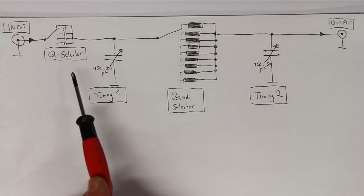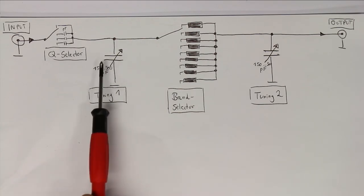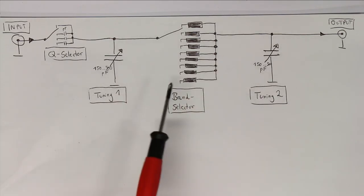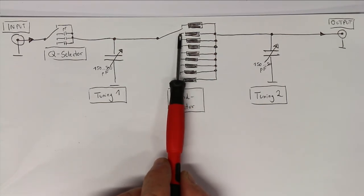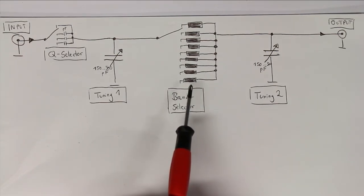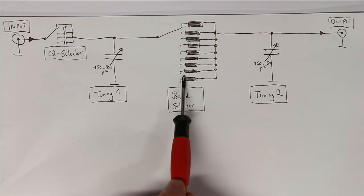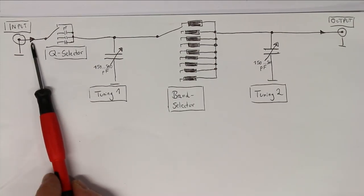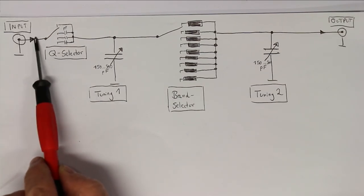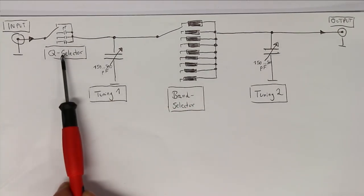This is a slightly simplified circuit diagram I developed after tracing all the connections. What you already know is that we have the classical Collins filter. The band selector rotary switch has nine tabs for nine different frequency bands — six are realized with the air coil, and for the three lower bands they used fixed inductors. There is also a pass-through slide switch which connects the input directly to the output, bypassing the Collins filter and the Q selector.